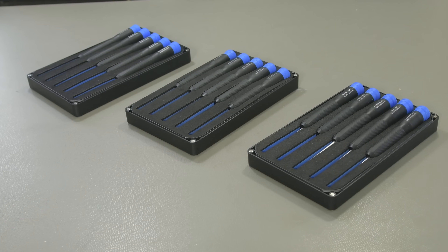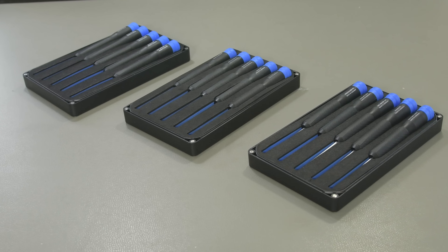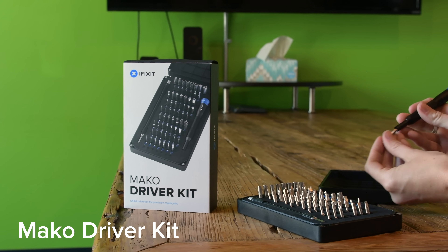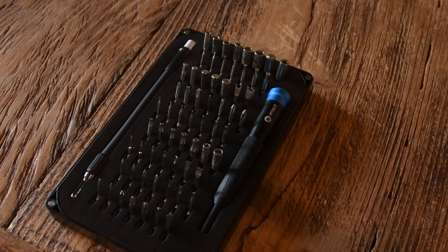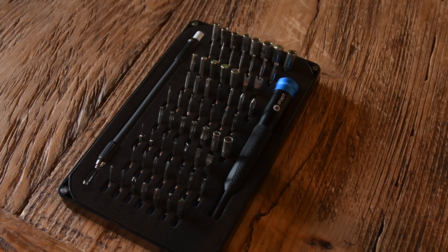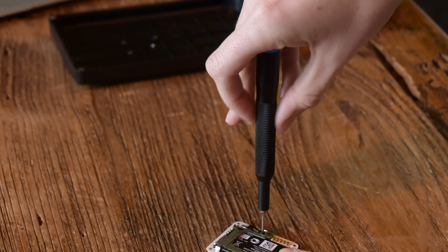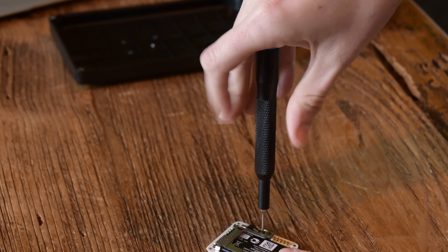We've got specific kits for iPhones, Android phones, Torx-based things, and more. If you want the bit set that all the cool kids are talking about, the Mako driver kit is the one. It has 64 bits that cover pretty much 99% of the screws you'll find in gadgets, and the aluminum driver handle is a nice upgrade from the polymer handles found in the Minnow and Moray kits.